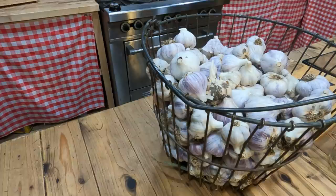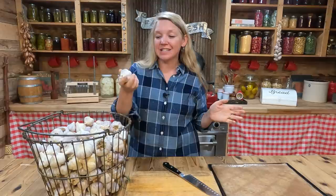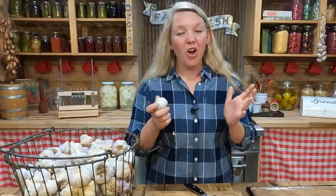This is just a small percentage of the garlic that we grew this year and pulled out of the garden. Today we're going to be turning this great garlic into garlic powder and garlic salt. It is actually really easy and you are going to enjoy this process — you're going to be surprised how easy this is.